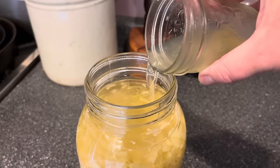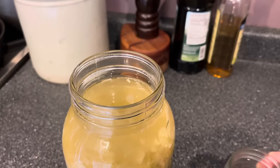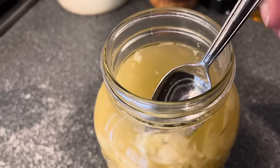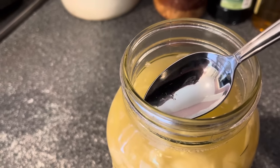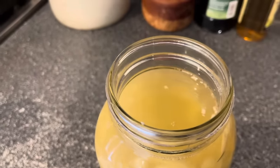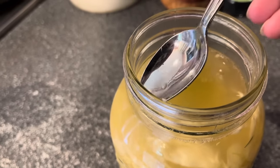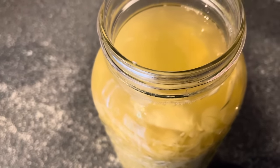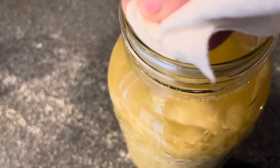Once the sauerkraut is done and tastes delicious, I prepare it for long-term storage. First, I top off the liquid level if needed — which it usually does after fermenting on the counter for a few weeks. For this I use the extra brine I saved from the beginning of fermentation. If you don't have any saved brine, you can use a mixture of half bottled lemon juice and half water to top off your jars. Don't use salt water — it will cause your kraut to turn brown. Then I use a little soup spoon to remove any cabbage floaters, making sure none are stuck to the sides completely dry and out of brine. I wipe the top lip of the jar and inside down to the brine level with a clean paper towel.